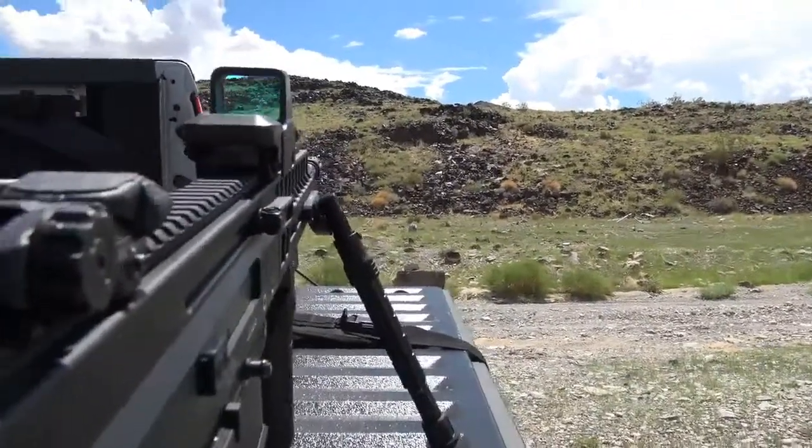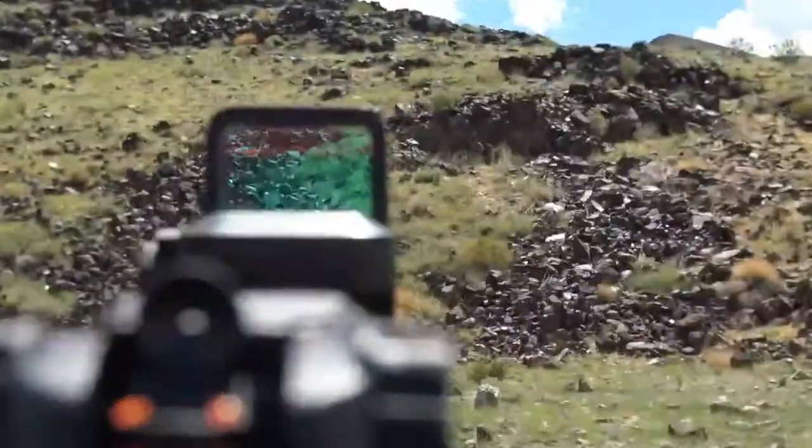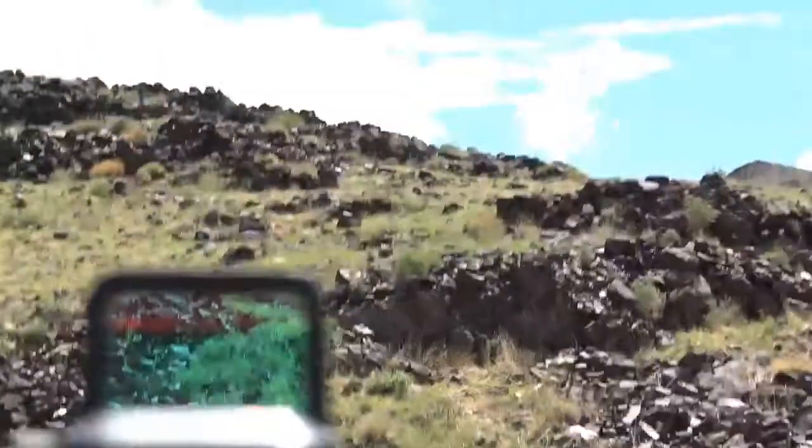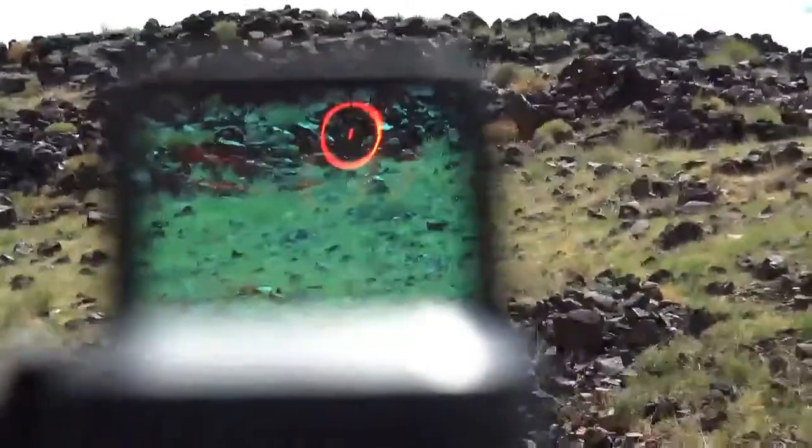Full power. Here we go. Let's see if you guys can see it. Let me zoom in. Maybe I have to go back further. Can you guys see it? Oh, here it is. Here it is. Here's that reticle.